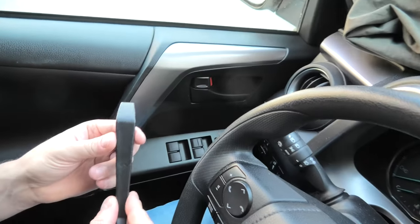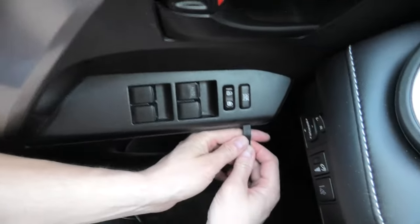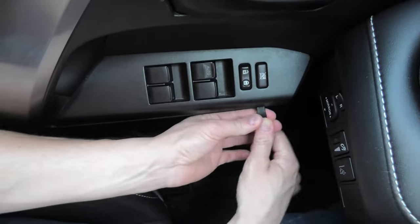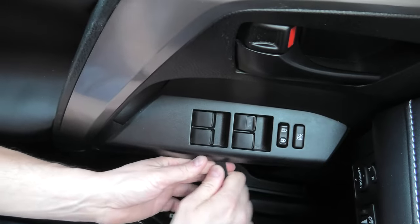We'll be using this plastic trim removal tool to open the cover. I'll start from here and pry it open like this.